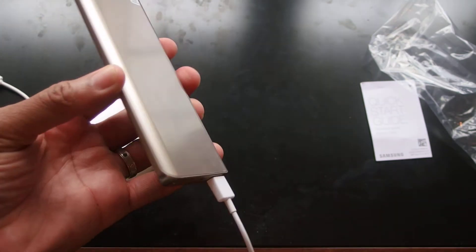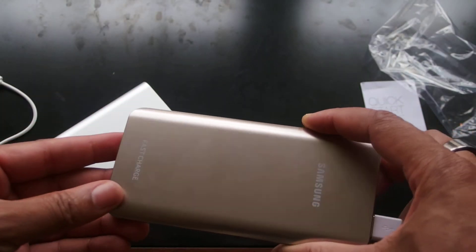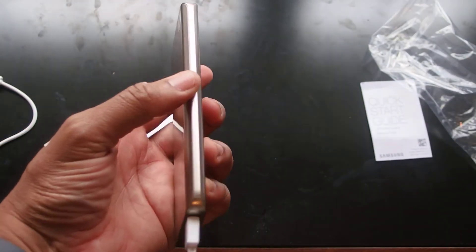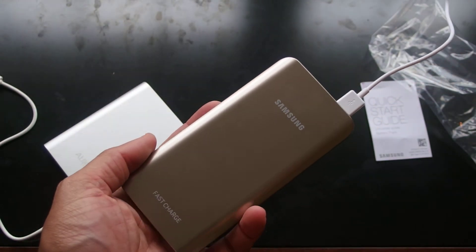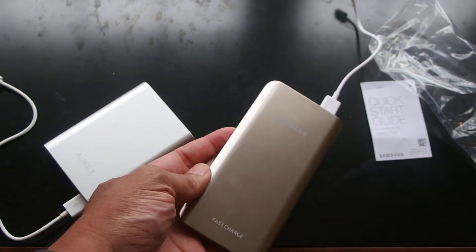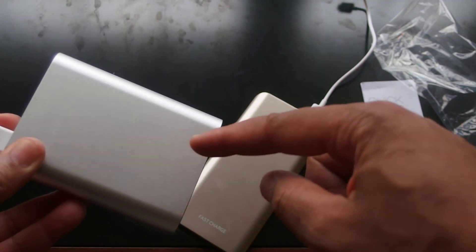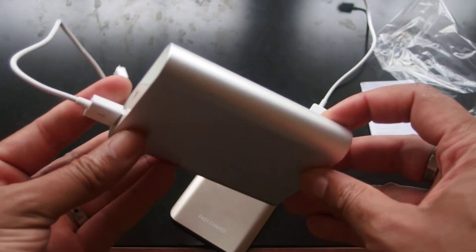I really like the Samsung, guys, I really do. I would love to get it in silver. Looking at the build quality, it's really nice, it's really light — they did a great job on the build quality. But again, it's thirty dollars, and the Oki is only three dollars and gives you twice the capacity for less money. It's a no-brainer.